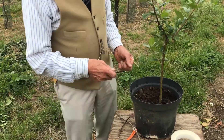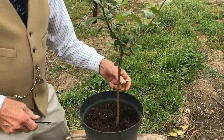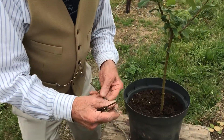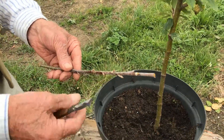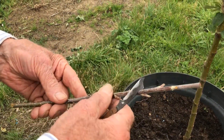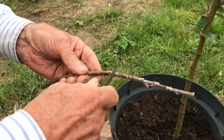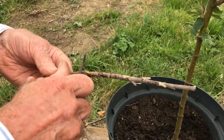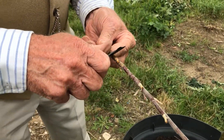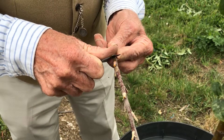This is a variety called Santana. Let's take that little shoot off so I can get the bud where I want it — about 10 inches from the ground. Santana is a nice late mid-season variety, well coloured, and one we call hypoallergenic, which means if you are allergic to apples you can eat these day and night without any harm at all. A very good keeper, very good cropper.